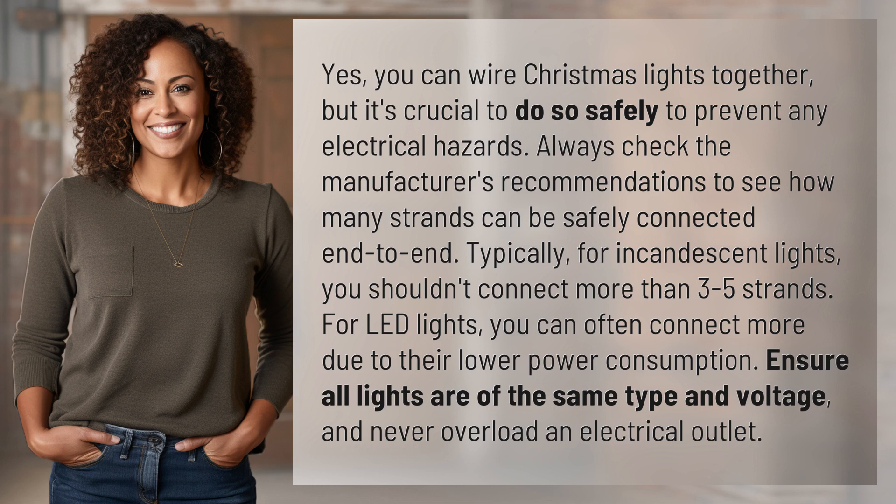Ensure all lights are of the same type and voltage, and never overload an electrical outlet. Your daily dose of discovery ends here, but the journey of learning never stops. Subscribe and join us again for more answers tomorrow.